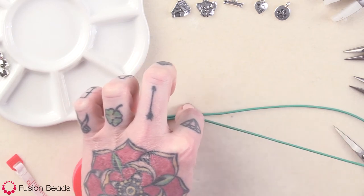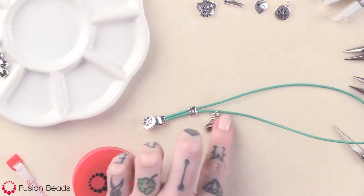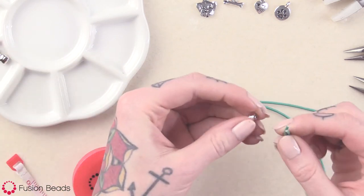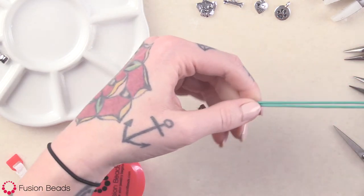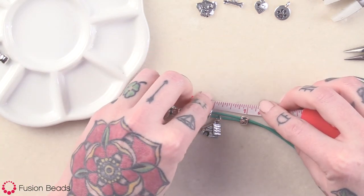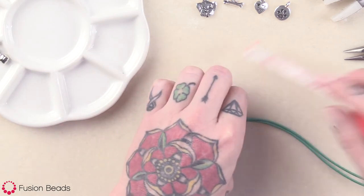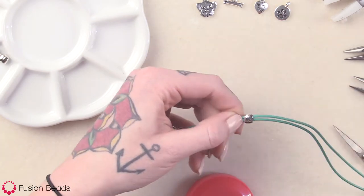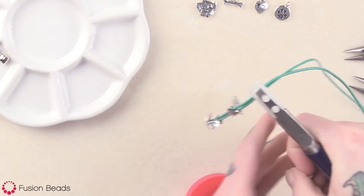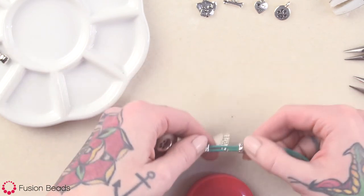Now here on this bottom cord, you want to string on your doghouse charm and just bring that down. Then we're going to grab another barrel bead, put both cord ends through, and bring it down. Again, you want to do about three-quarters of an inch. Hold that in place and crimp that down. You can see that charm — it's just going to be stuck in between those two barrel beads, right like that.